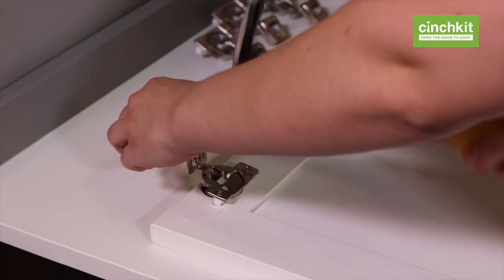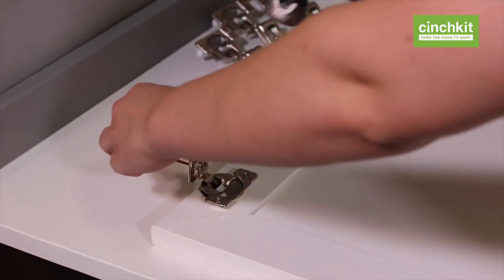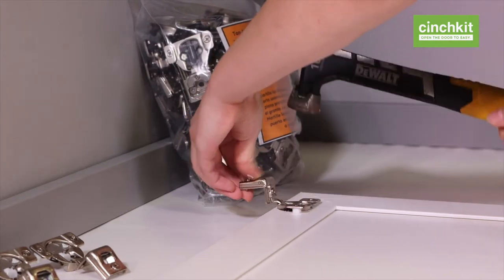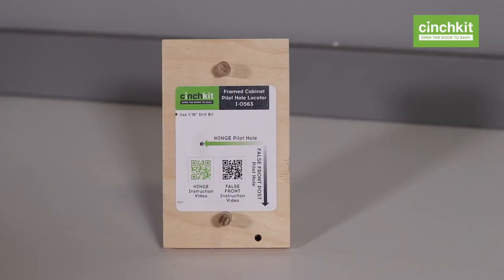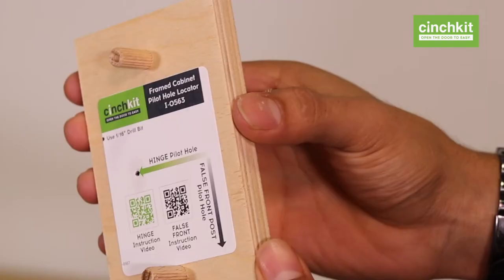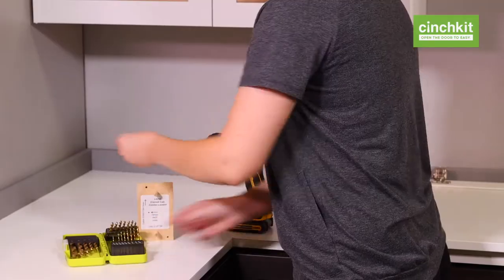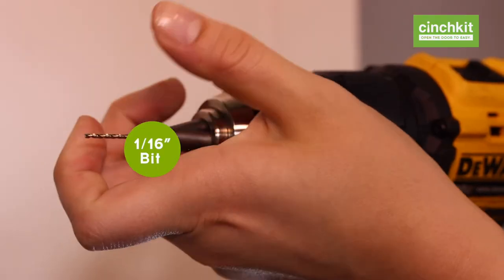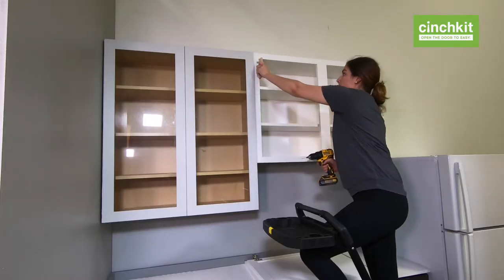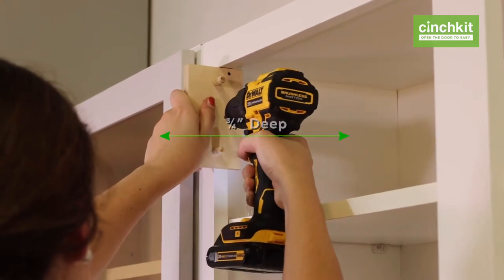Find the hinge locator in your kit — it's labeled 'Frame Cabinet Hinge Door.' This tool makes it easy to mount all your doors level with one another. Put a 1/16th inch bit into your drill, hold the hinge locator in place, and drill holes for the upper hinge on each door.